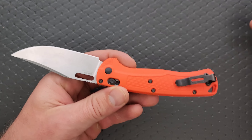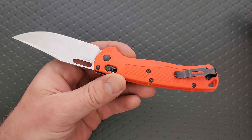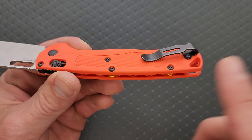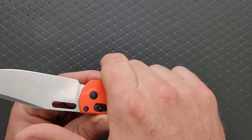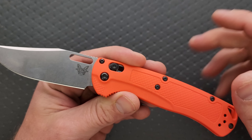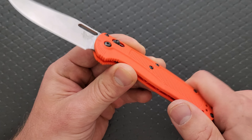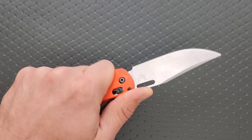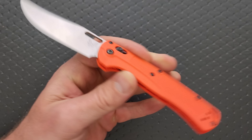Here's the great thing — they didn't slap some big crazy pocket clip on this thing. They just put the regular, one of the best clips ever: the short Benchmade deep carry clip. Fantastic. Really nice ergonomics. The texturing on this injection mold plastic is really nice, and honestly the machining is great.